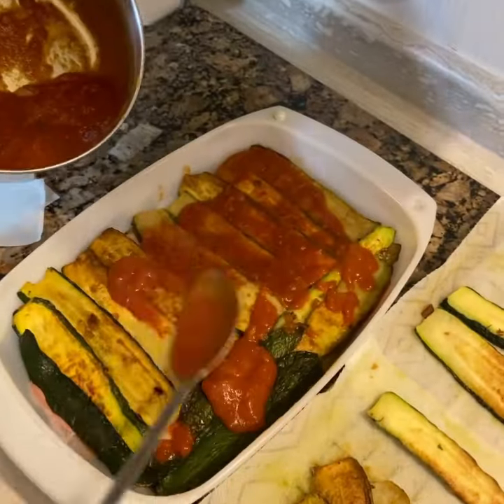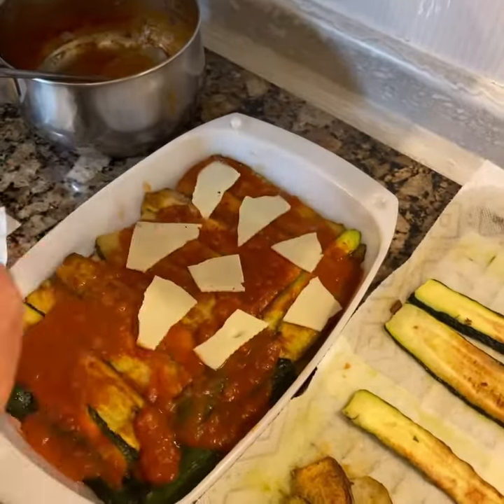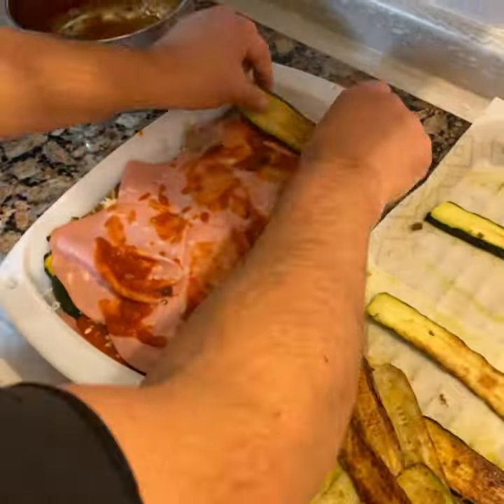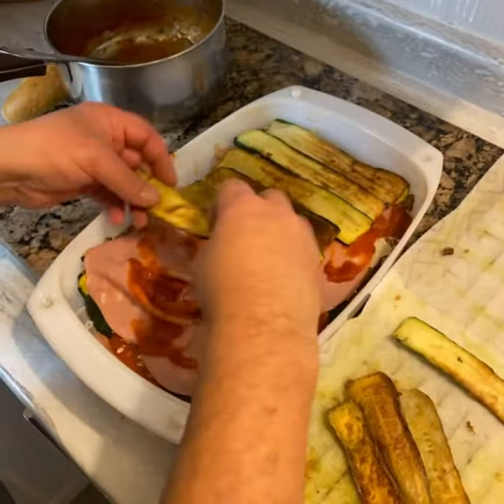Then a layer of sauce, a layer of zucchini, a layer of sauce, then your swiss cheese, mozzarella, mortadella, sauce, zucchini, and so on.